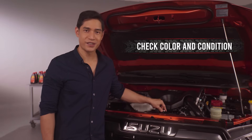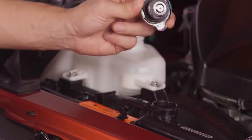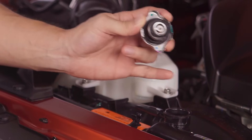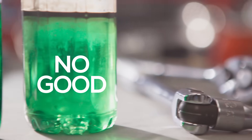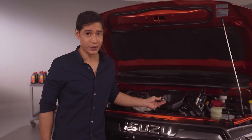Check the color and condition of the coolant. On a cool engine, open the radiator cap and check the top of the coolant fluid. Make sure there's no dirt or metal particles. The color should not be rusty or brown. If the color or condition is bad, you need to replace the coolant.